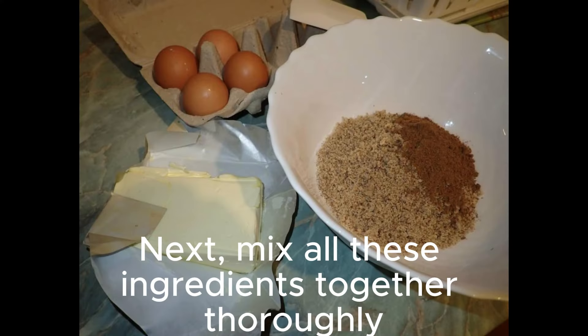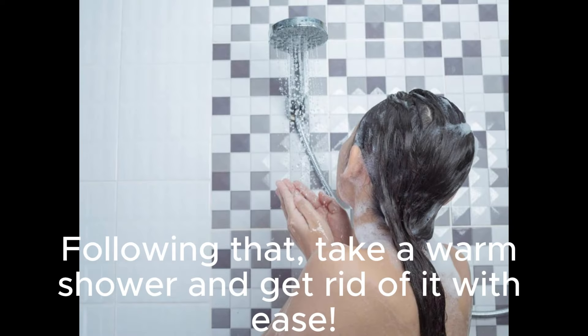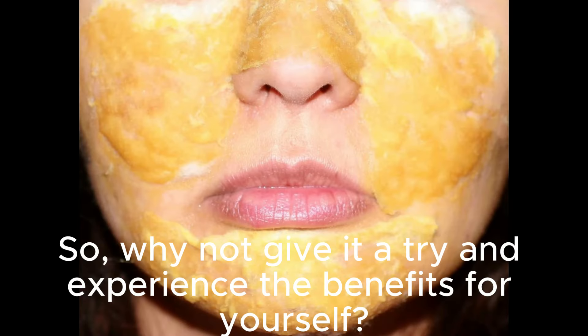Next, mix all these ingredients together thoroughly and apply it on your face for a good 10 minutes. Following that, take a warm shower and get rid of it with ease. This face mask is not only easy to make, but it's also quite effective for oily skin. So, why not give it a try and experience the benefits for yourself?